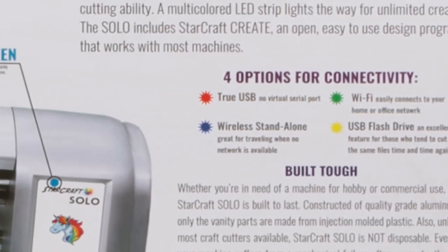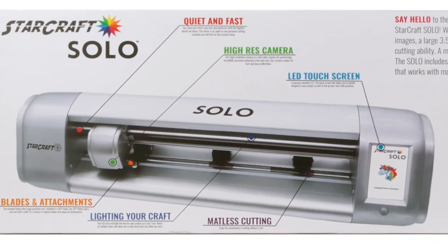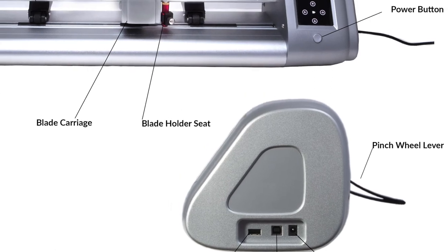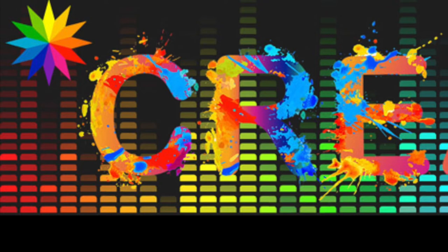The Solo has four options for connectivity, including true USB — there's no virtual serial port. It offers Wi-Fi so you can connect to your home office or network. It also offers stand-alone mode, which is great for traveling when you don't have a network available.